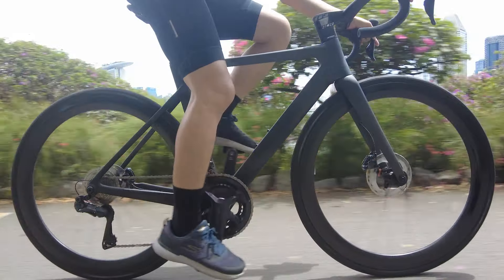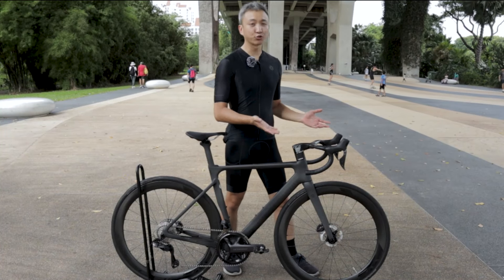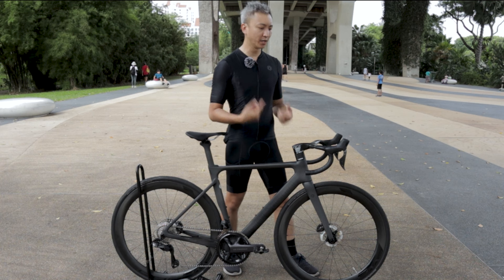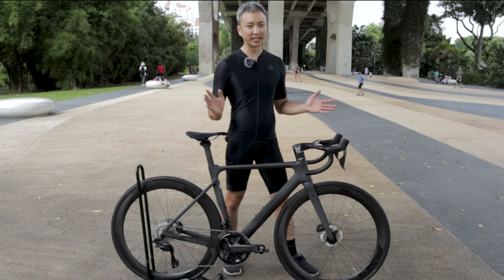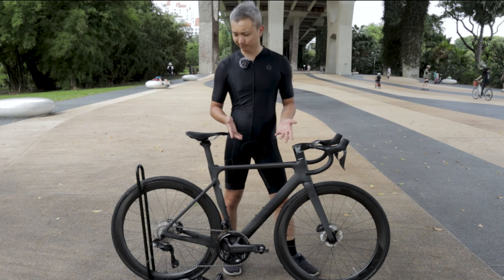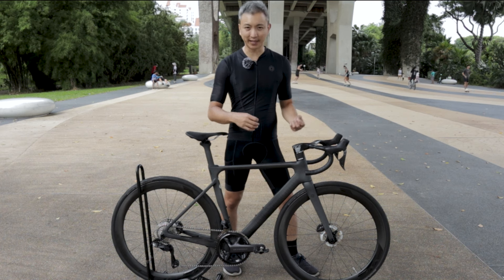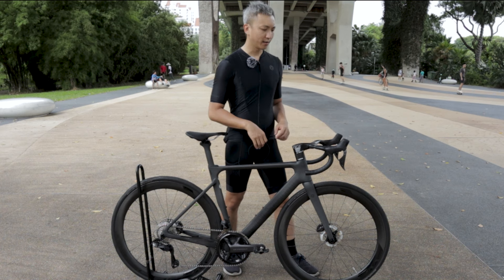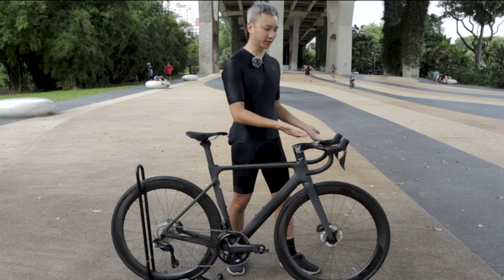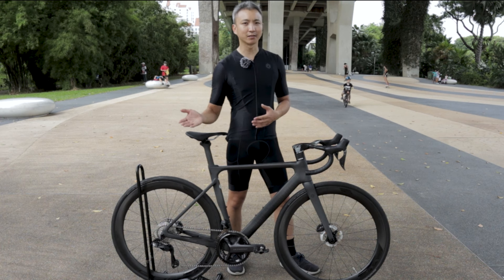The Di2 groupset is the latest from Shimano. I know some of you still prefer mechanical groupsets, and the Di2 is a bit more expensive, but in my opinion it's worth every cent — both in performance and in maintenance. There's very little maintenance to be done: you don't have to tighten cable tension, change cables, or deal with mechanical parts. It lasts very long and very well. And for those concerned about tuning, Di2 is actually easier to tune than a mechanical groupset.